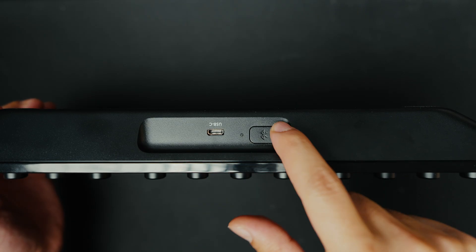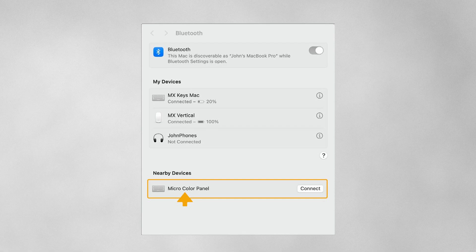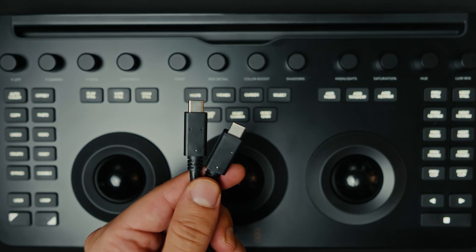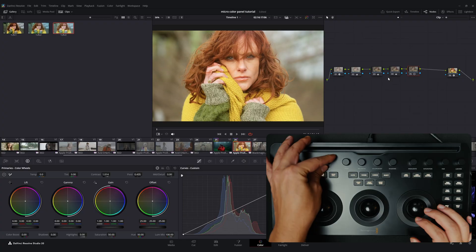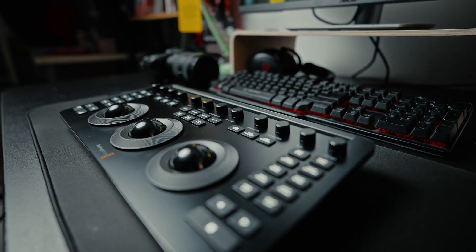It also has a built-in battery and allows you to connect via Bluetooth. By activating Bluetooth using the button on the back of the panel and pairing it with your laptop, the panel becomes ready to use — it's super simple and fast. The USB-C cable also charges the internal battery. Since the panel is perfectly integrated with the structure of Resolve's color page, it is automatically recognized when Resolve is launched, with no additional setup or mapping required. From a connectivity standpoint, it's completely hassle-free.